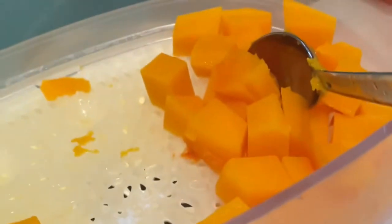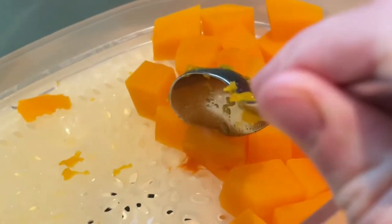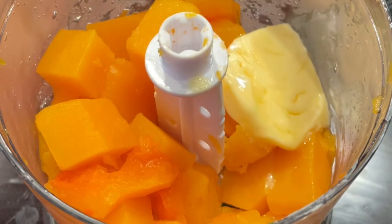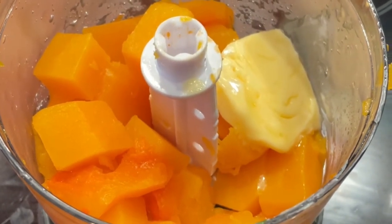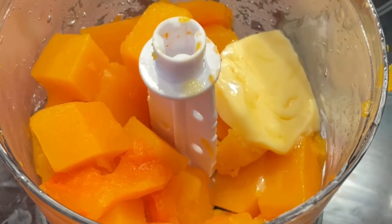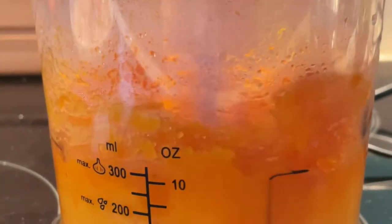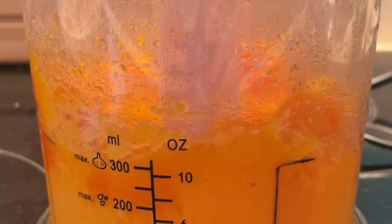I've steamed the butternut squash and it is totally soft, so ready to go. I've added the 250 grams of cooked soft butternut squash into a blender, added the butter, and I'll blend that up and then add the cream and blend up again.